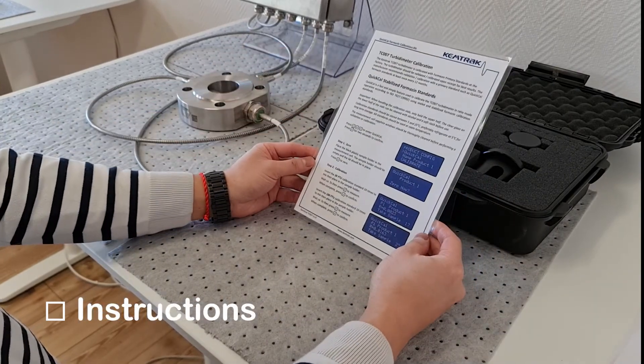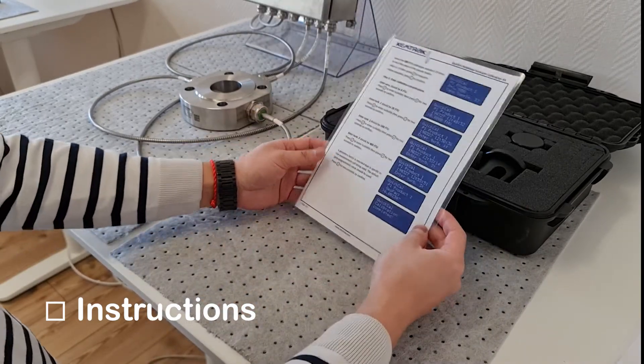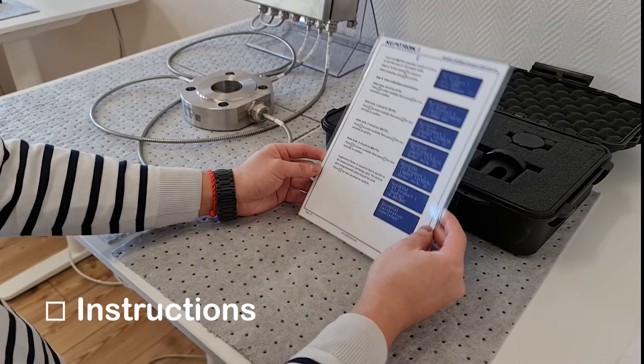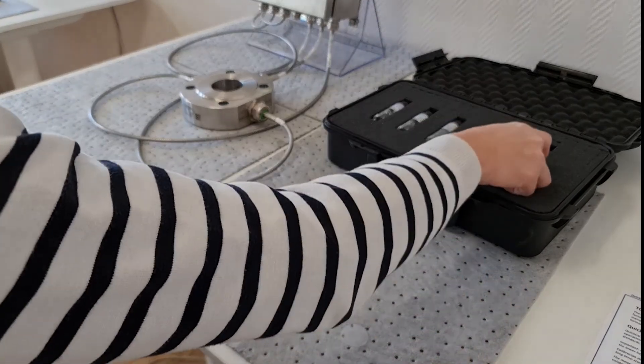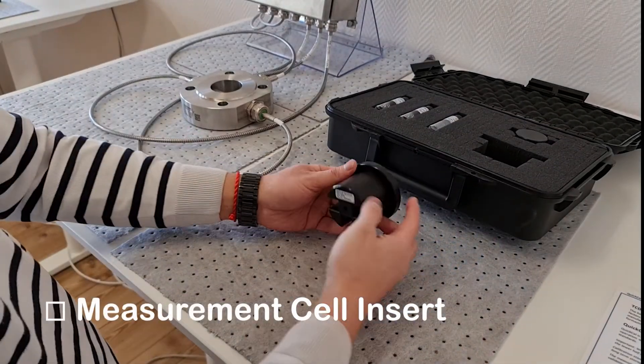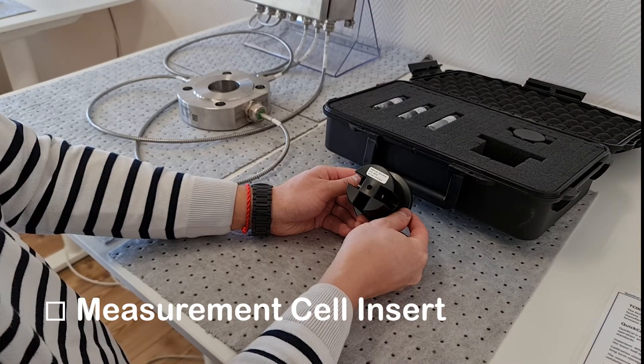The calibration kit comes with a laminated set of instructions that detail how to perform the calibration. The next item is a plastic measurement cell insert that is matched to the size and type of measurement cell it will calibrate.